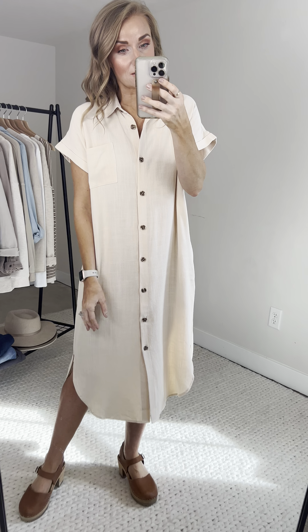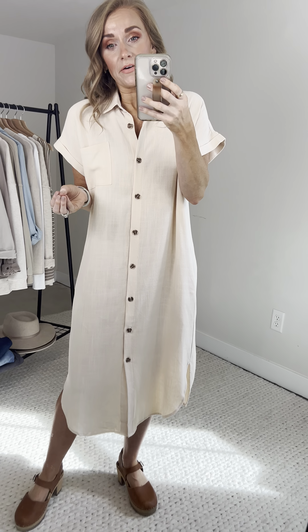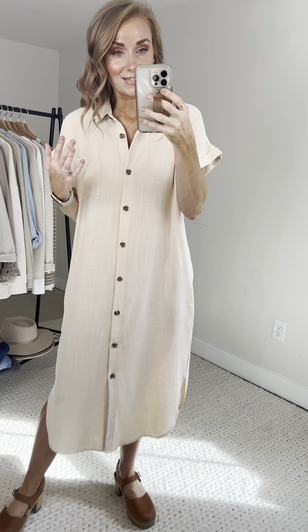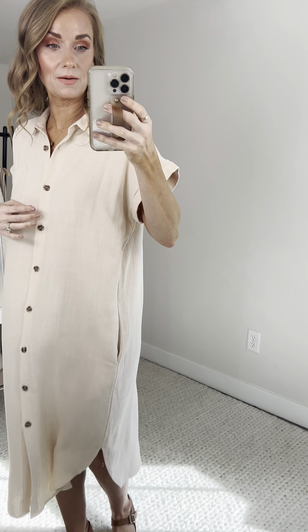Isn't she so sweet and so easy? Tie a belt around her — I'm thinking of all the ways. The Melanie is going to come in a size small-medium and a medium-large. I love dresses sized like this because it just gives you a really relaxed, easy fit. I'm wearing the small-medium.